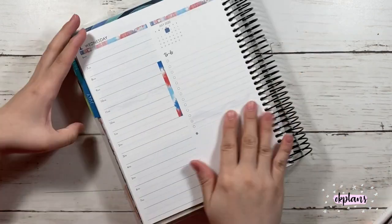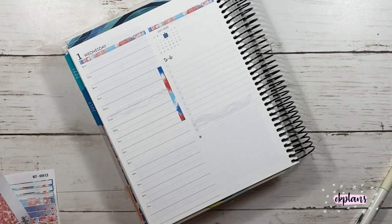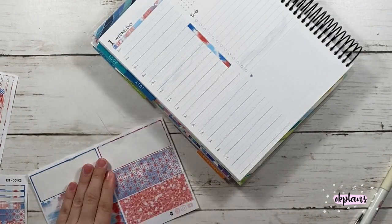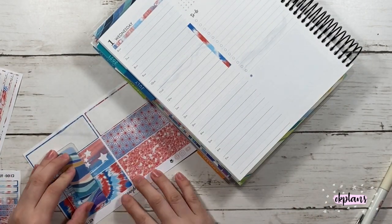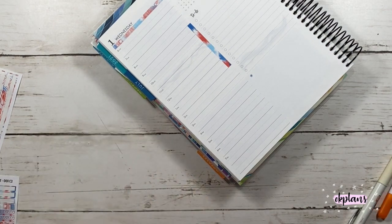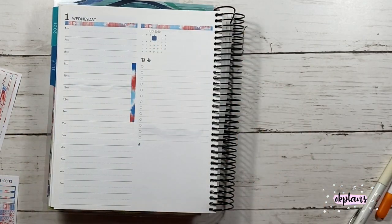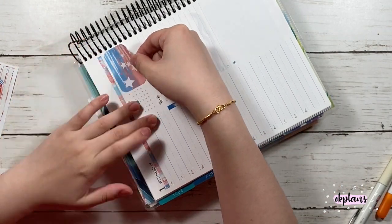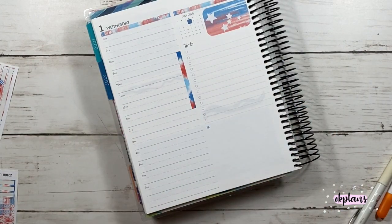Here I'm just marking down all the work days that I have, which is Monday through Thursday for five hours. And here I did switch up the labels — this is sheet K and I did cut it a little shorter.